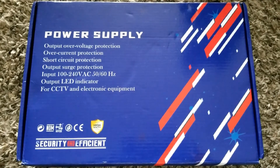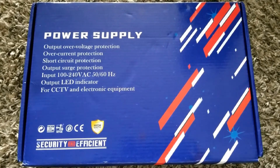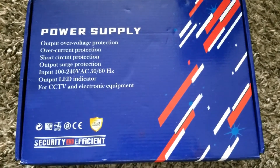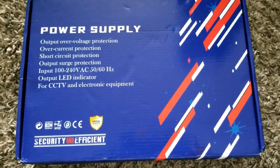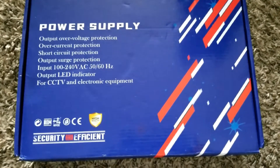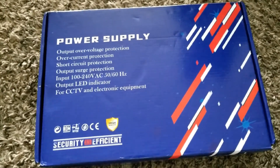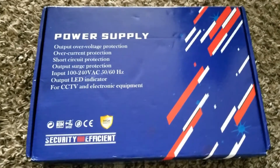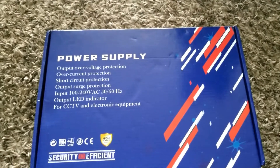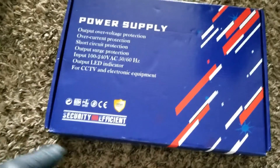This is part two of the power supply for CCTV and electronic equipment. It accepts 100 to 240 volt AC, 50/60 Hz. Let's open it up so we can do some tests today, see how it powers up. We're going to use a wire — like a power strip cable — and try it to see how it powers up.